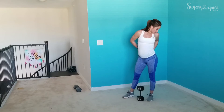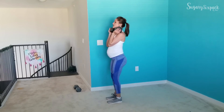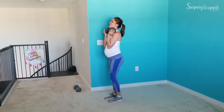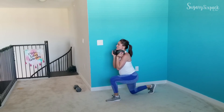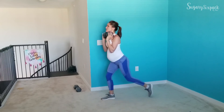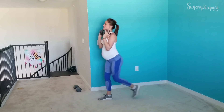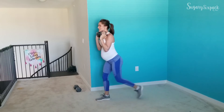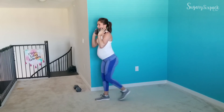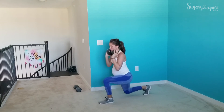We're going to step back lunges next — in three, two, and go! You may step back further than me. I've got all kinds of pregnancy hormones going on, so I've got to be extra careful about my joints and how lax they can become. Don't want to just sink and slide into movements without control. If you're pregnant too, remember that nice extra control.